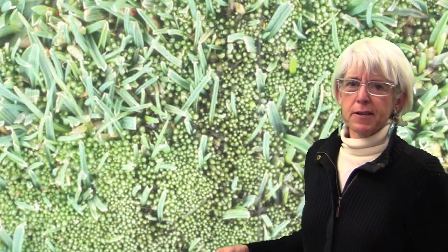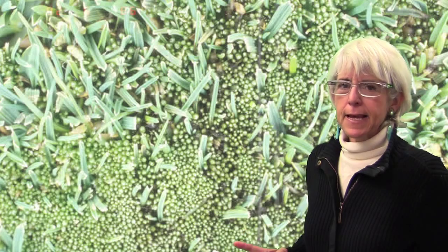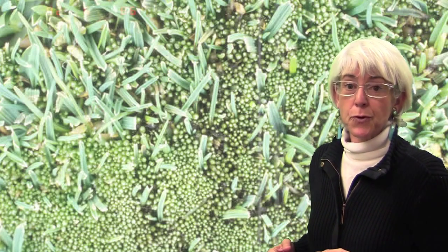Methods for controlling moss on putting greens are the topic we get questions on a lot. This is Dr. Wendy Gelernter, and today I'm just going to give you a quick update on some recent research results reported at the Crop Science Society of America meetings 2010, and they relate to methods and also products for controlling moss.